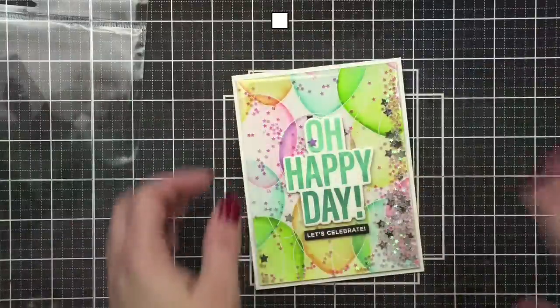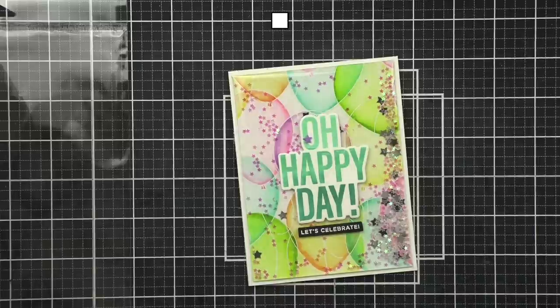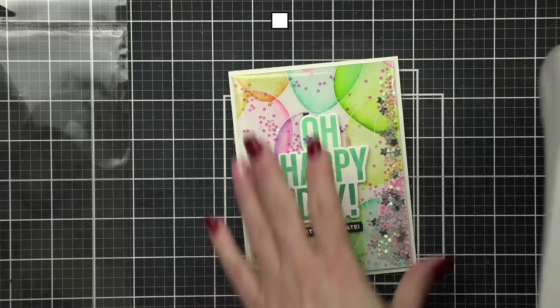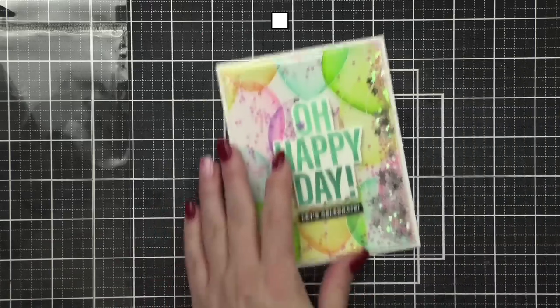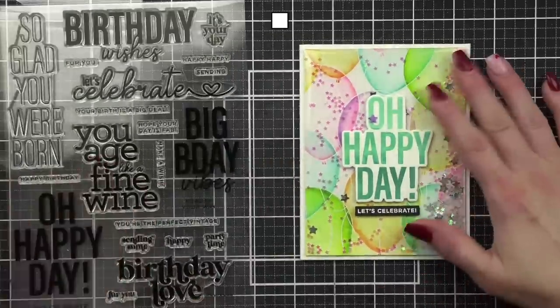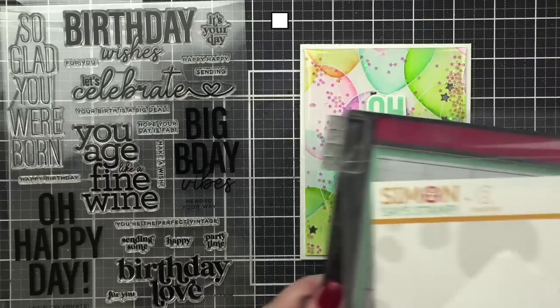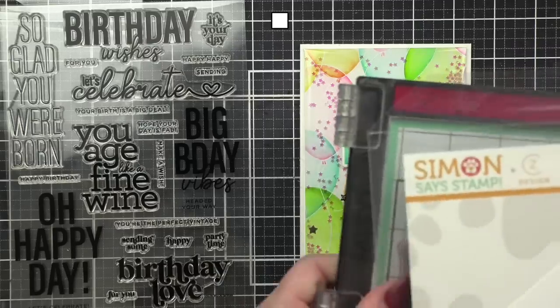Koda is teeny tiny and Odin wants to play with him but I'm afraid to let them play since Odin is ginormous. Now that you see what I've got going on right under my feet, let's talk about today's card.